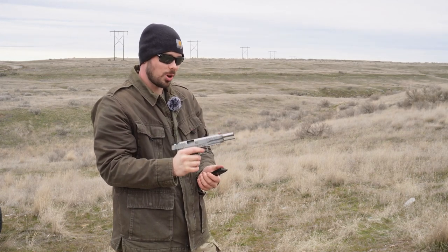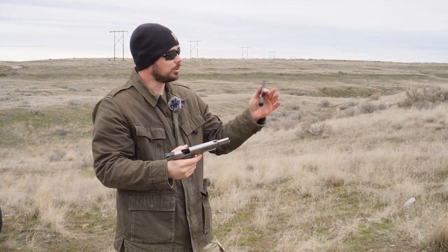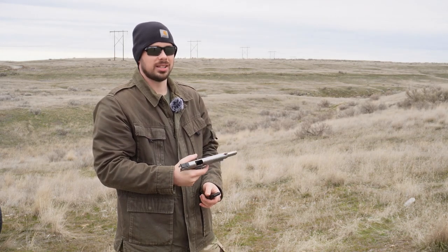That handles so well. I'm going to go ahead and change up the camera angle. We'll do another slower mag dump on the steel target, and then I've got a little surprise at the very end.